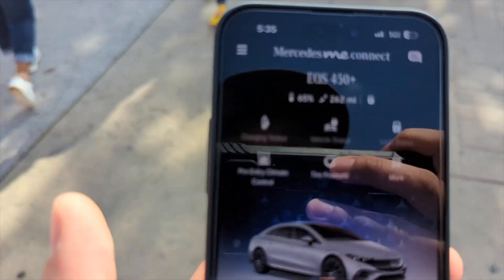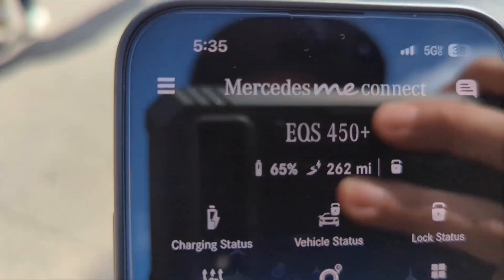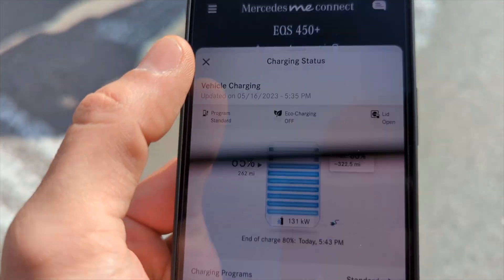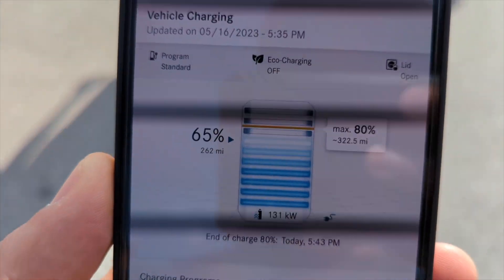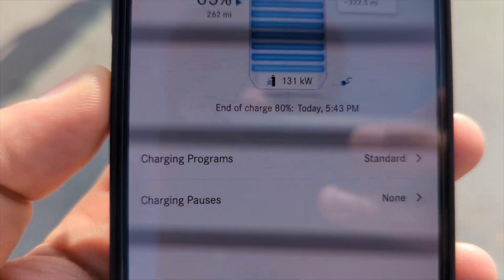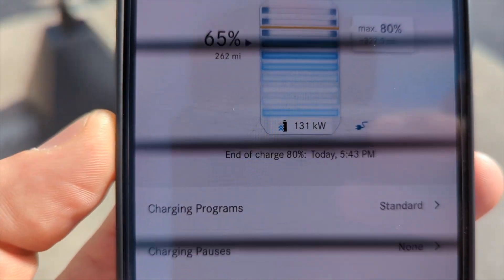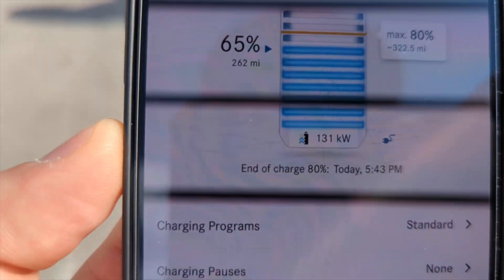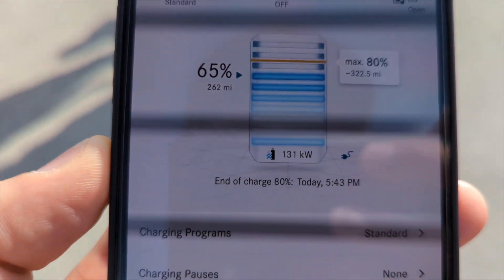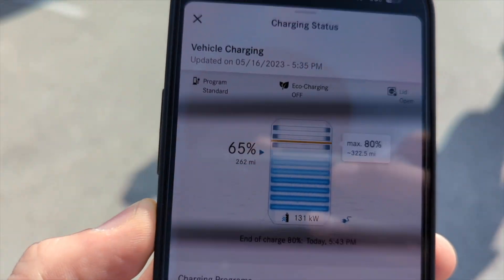We're walking back over to the car — kids are getting a little bit bored. It is 5:35 PM. We started this at 5:12, so that has been 23 minutes. And we are at 65%. So we went from 9% to 65% in 23 minutes. Our charge rate is down to 131 kilowatts right now. So even at 65%, it's still charging at a really fast pace — I'm surprised. I thought the recharge rate would be a lot lower at this point, but still 131 kilowatts is crazy fast charging.